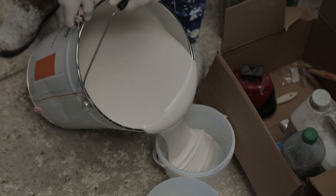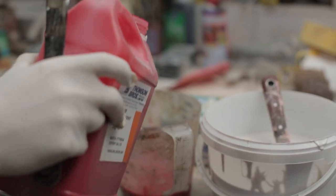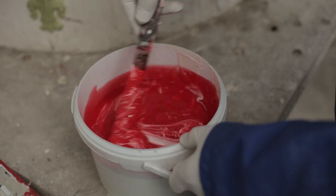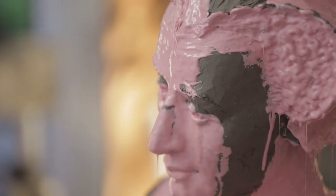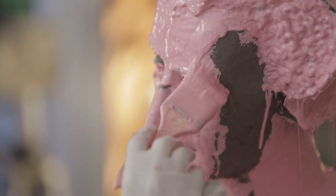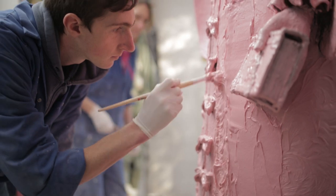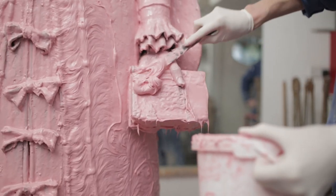The first stage in the casting is to apply a thin coat of silicon rubber that picks up the fine detail on the sculpture. A hardener is added to the rubber to help it set. The silicon is painted onto the clay sculpture and can take up to four hours to set. A second coat is applied to which a thixotropic agent is added to build up the thickness of the coating. This is left to set before adding a third coat.